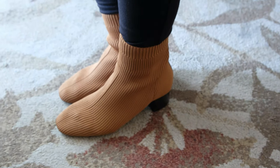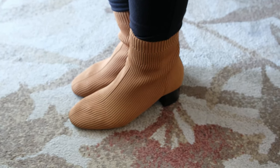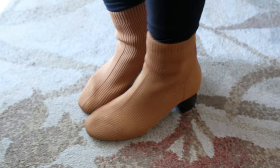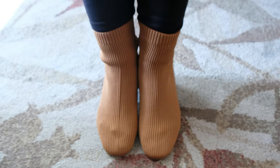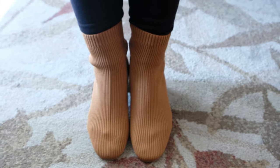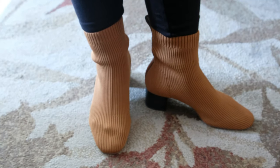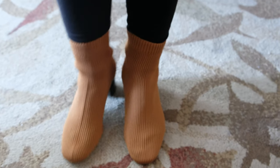This post wouldn't be complete without the star of this style guide — the Everlane glove boots in the color toffee. They are as gorgeous in person as they appear on screen, and the color is so easy to style with all the outfits in this video. The design alone is elegant with that squared pointy toe and texturized material — a unique boot I haven't seen elsewhere.